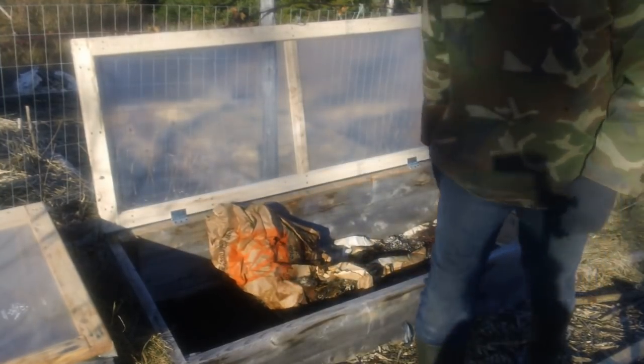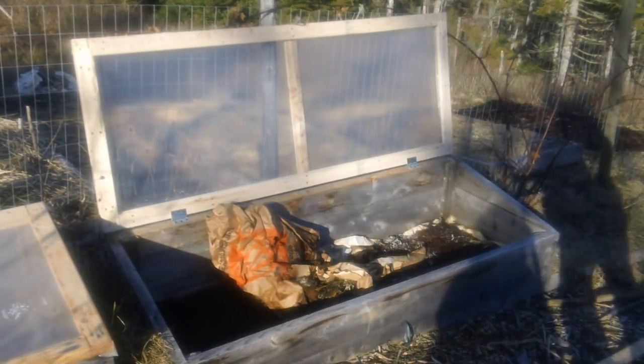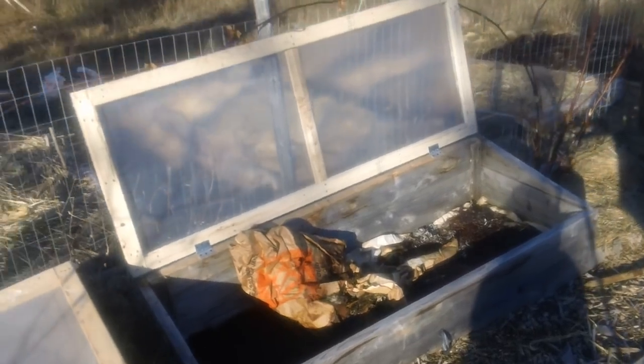It's the middle of February and it was warm and sunny this weekend. This particular cold frame of mine has completely thawed out. All the frost is out of there and the soil is completely soft — really happy about that.